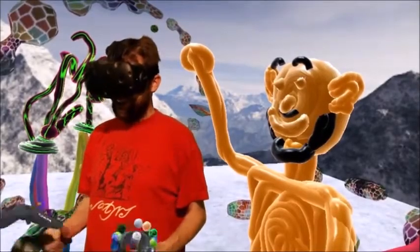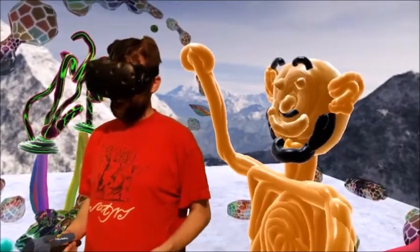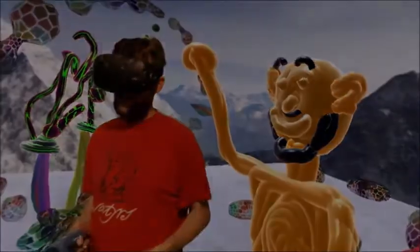Hi guys! Welcome to PaintLab, our virtual reality application which you can download in the Steam Store and Viveport.